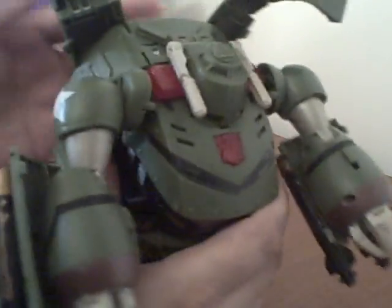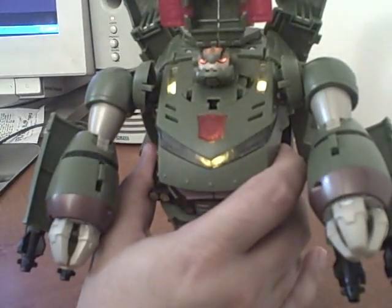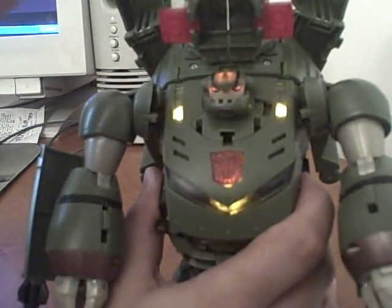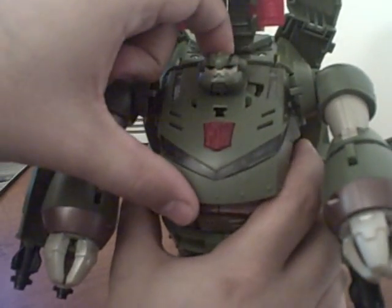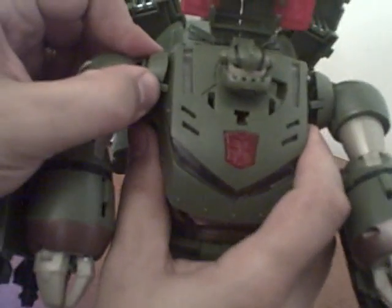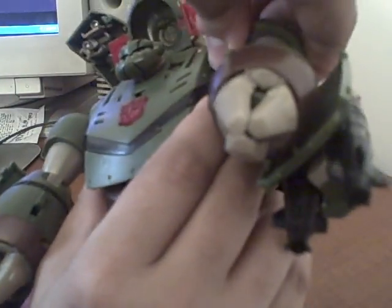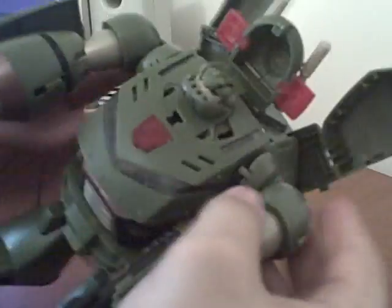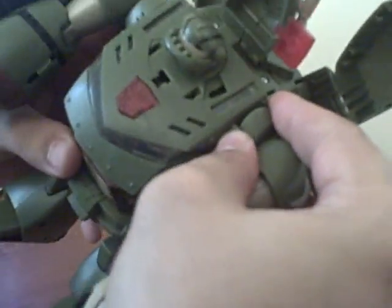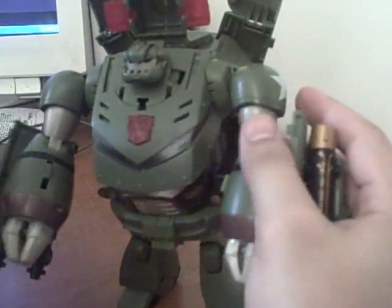Then you separate that and rotate those up like so, get them in there, lock those pieces into place. Pull up on this — it makes a transformation noise — and then this whole chest piece flips forward some and allows the arms to peg in. Sometimes it can be a little tough; you just pop these into the grooves on the side.